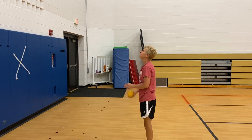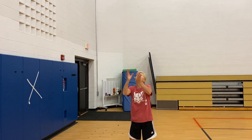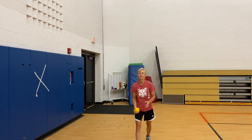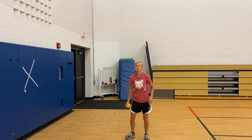So the other way you can do it is you can toss it up in the air. Use two hands, keep your eye on it, track it, and catch it. That's it, Jane. Move your feet to get under the ball. You always want to get under the ball. Don't just reach, but move.